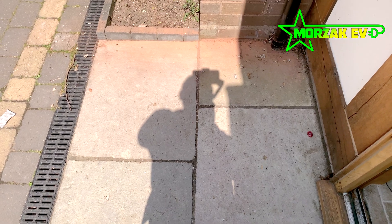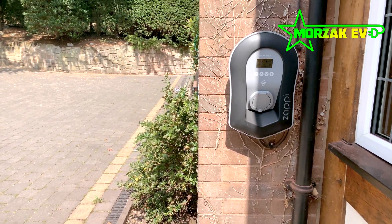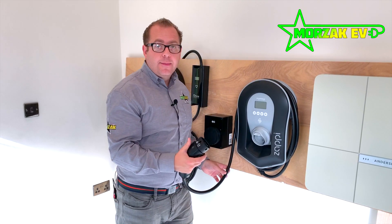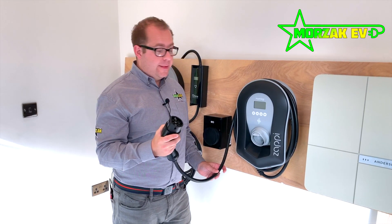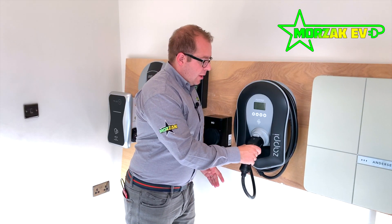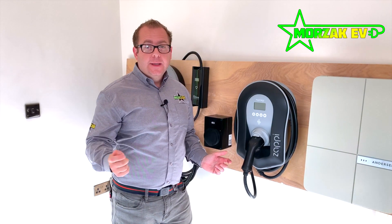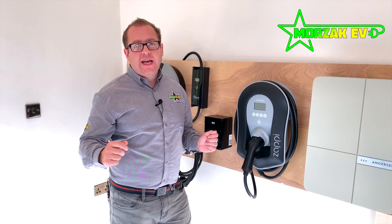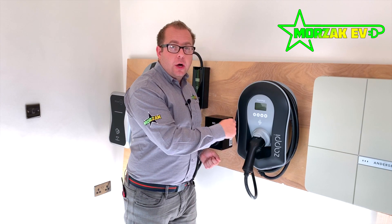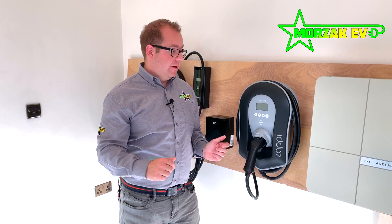It integrates with all those renewable technologies to save you money and lower your carbon emissions. The ZAPI 2 is available in a 7kW variant and a 22kW three-phase variant. It comes with a tethered cable of six and a half metres, or there is a socket option which also has the option to lock a cable in. This is really useful if you want a 10 or 12 metre cable — you can buy that separately, lock it into the charge point, and use it as a tethered charge point with a much longer cable.